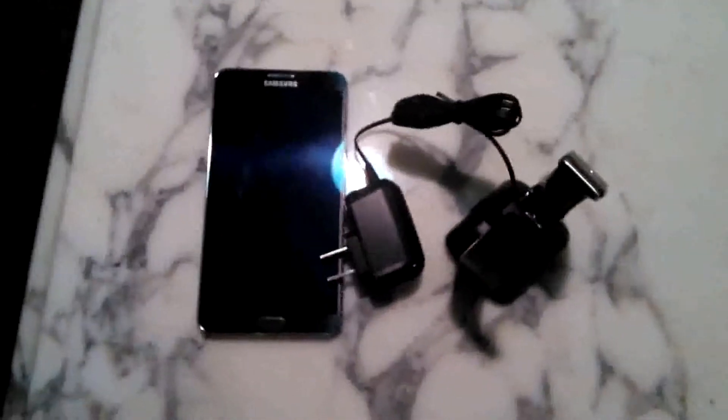Once that happens, then you connect this on the back here. There's a charger connection right there, and you charge it up. You plug it in. It was already pretty well charged when we got it, so that's good.